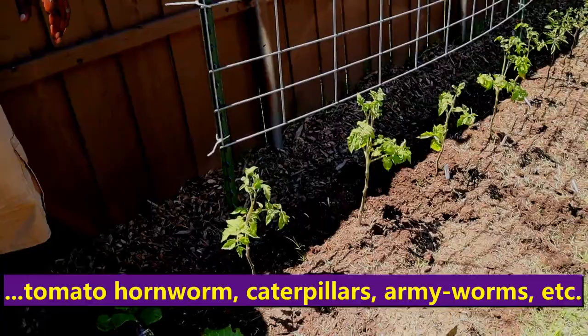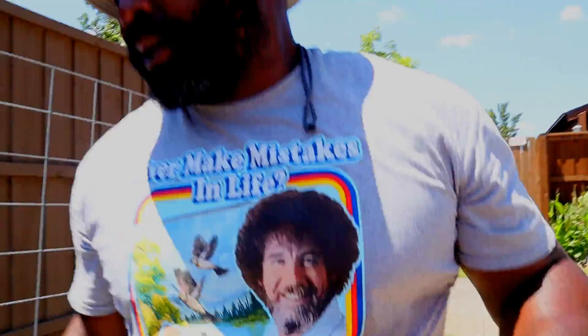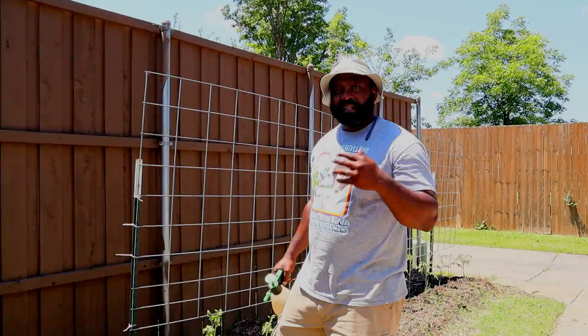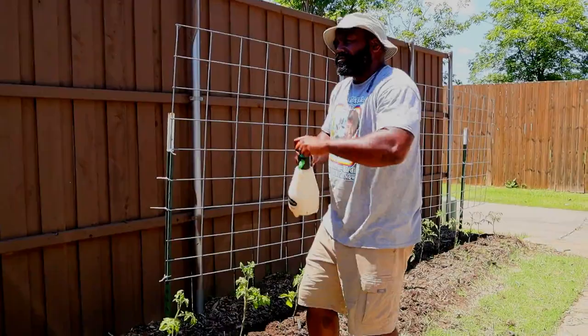We're going to spray these tomato plants over here that we just pruned up, so it will keep any tomato hornworms from attacking them. You want to spray this at least once a week. If you get heavy rainfall, reapply the solution onto your plants until you have no more issues, and then keep up the regular weekly application. Charge it up and just coat the leaves.